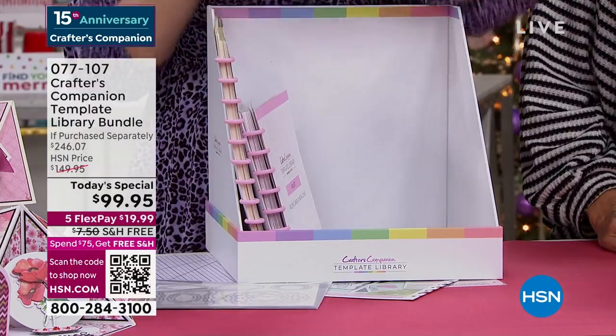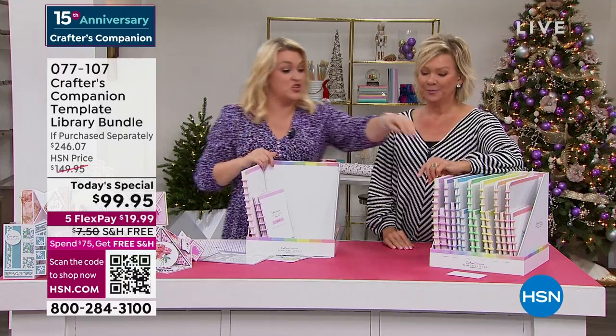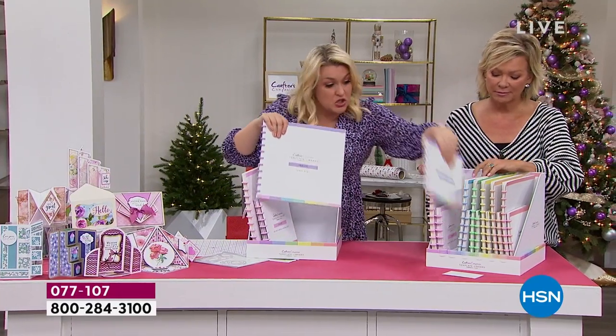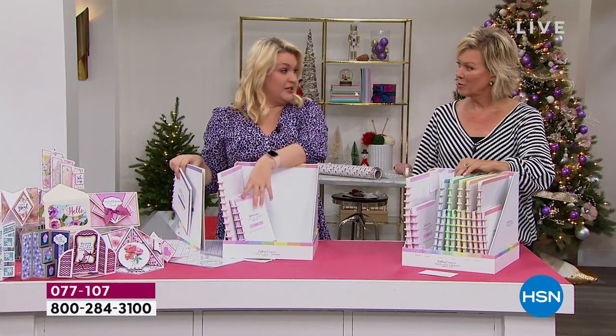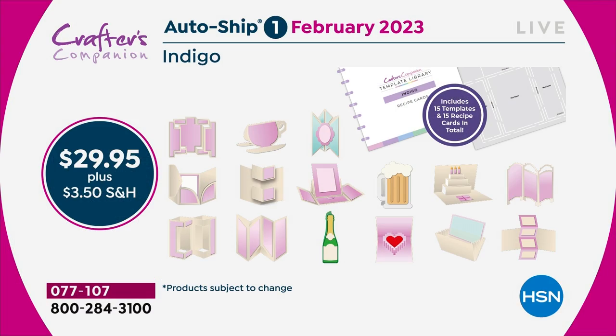The autoship program on this — I kid you not — is the best autoship program we've ever designed. In the original shipment, you're getting 30 templates and 30 recipe cards. You've got enough to last you through until February, and then in February I'm going to send you the next 15.